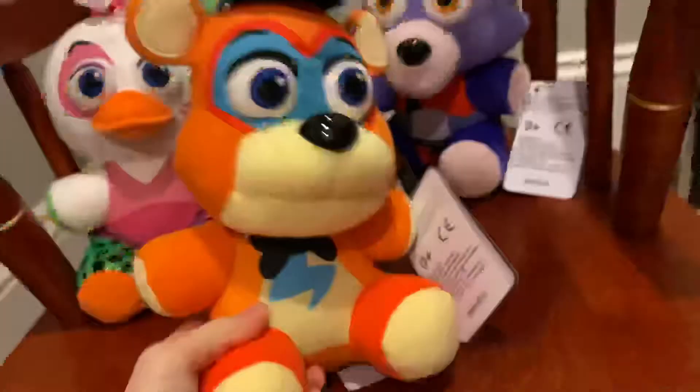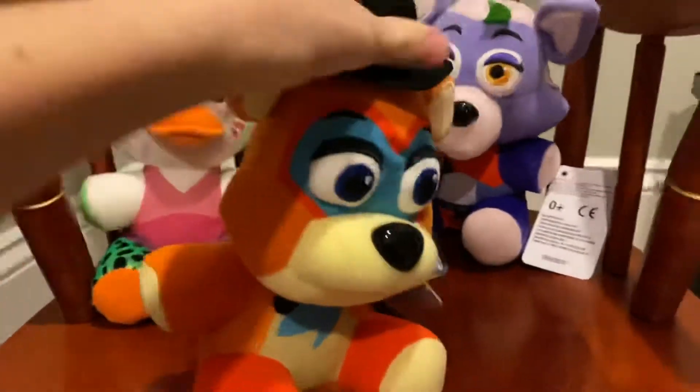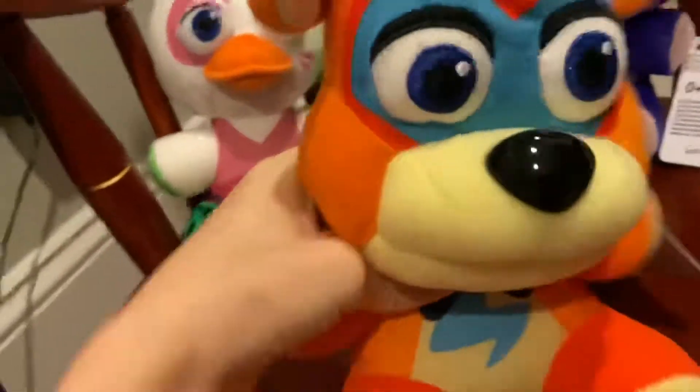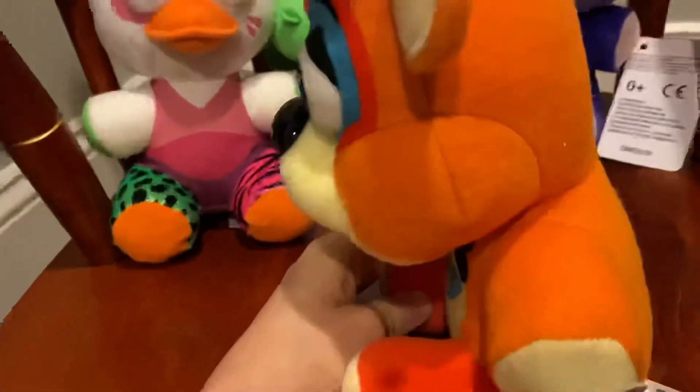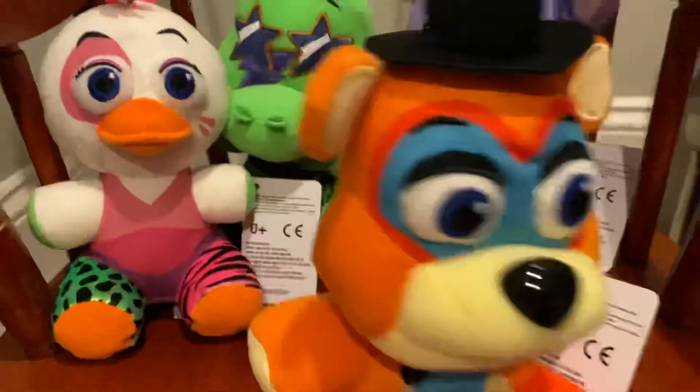It's lazy how they reuse the old tag, but besides that he's genuinely cute. His ears are a little flimsy and his hat is just a regular Freddy hat. I like how they brought back the popped-out eyes, even though I feel like they could be popped out a little more. But overall I really like this guy.